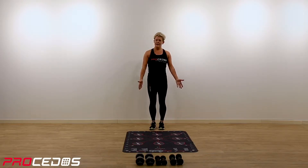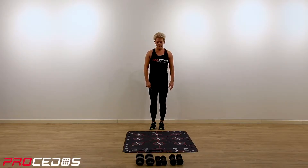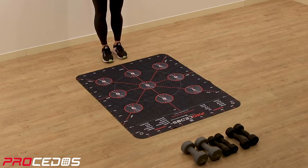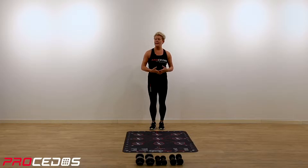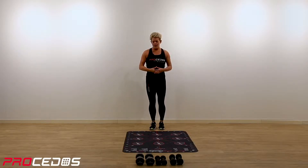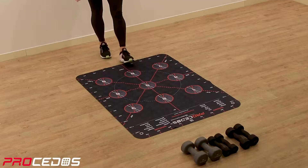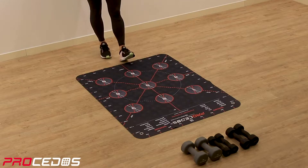We will stand at the starting point at the bottom of the platform, looking down, just to see what we have in front of us. On the platform you have nine different numbers from one to nine — that's the starting and landing position. Also around the platform you have different measurements, also numbered.